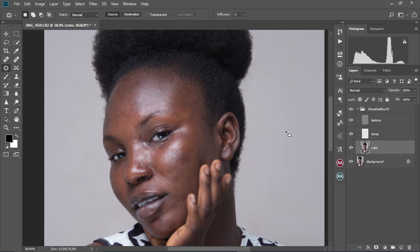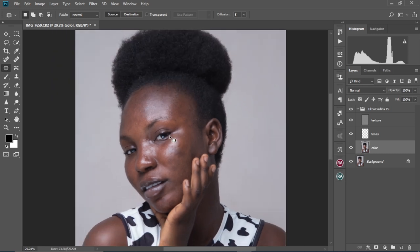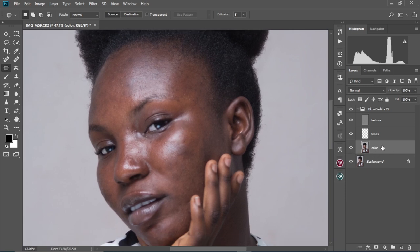If you don't know how to create frequency separation, you can check out the video before this one — I showed you everything on how to create this from scratch. So we're going to select the color layer and then we're going to use our mixer brush tool to retouch this image.